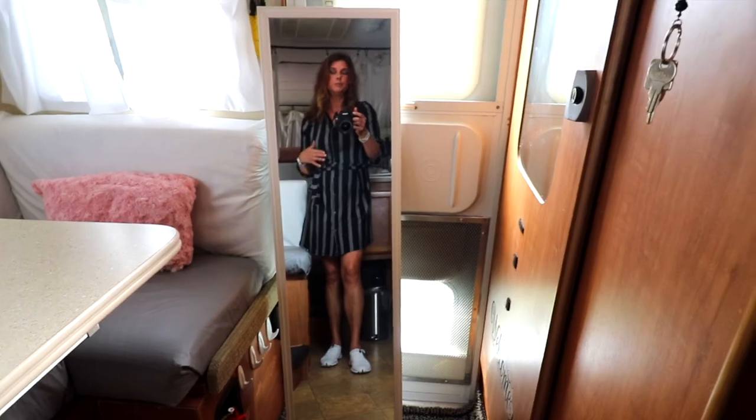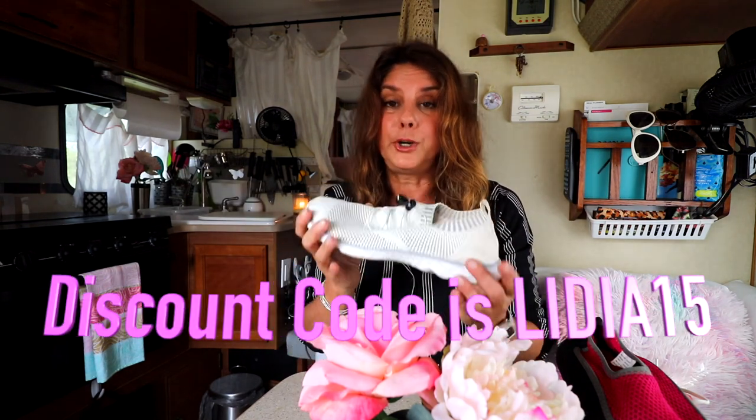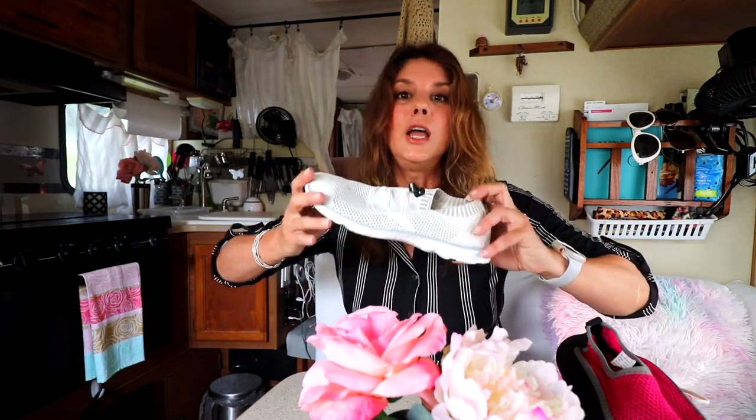Click on the link below and you're going to be taken to their store to buy the product, and you're going to get 15% off your purchase. There are so many different colors and varieties — for women, for men, and for kids, so there's one for everybody in the family. Thank you All Leader for sponsoring this video today.